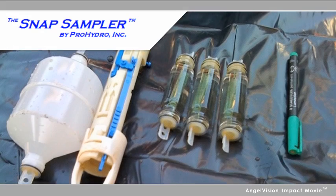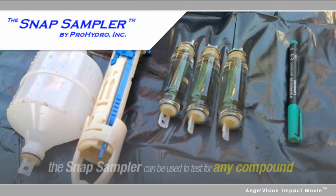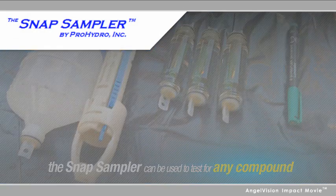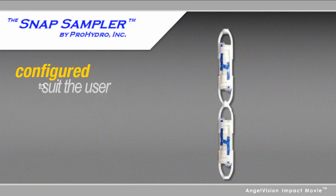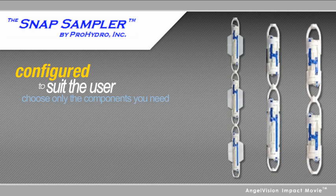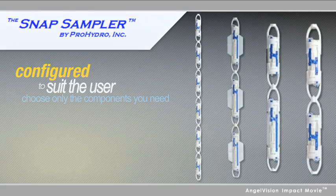Third-party technical validation shows that the Snap Sampler can be used to accurately test for any compound. Snap Samplers are configured to suit the user, so you can choose only the components you need, including manual or pneumatic trigger systems, VOC vials or larger poly bottles, in any combination from one to six Snap Samplers.